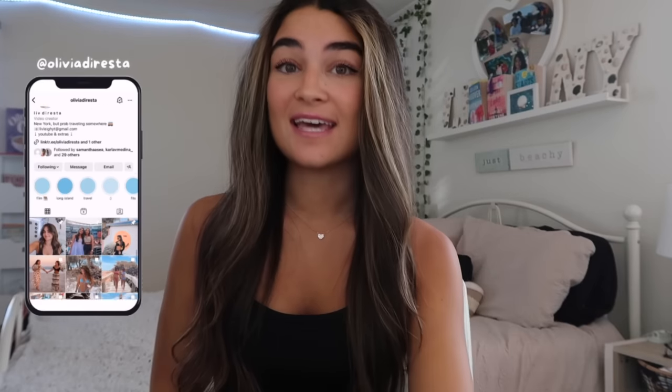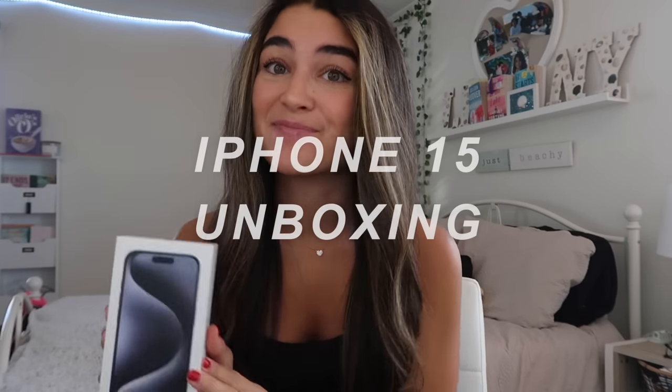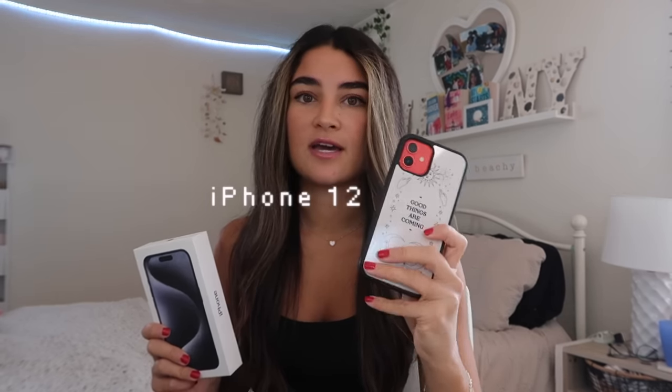Hey everyone, if you're new here my name is Liv — nice to meet you! Today I am so excited because I'm going to be doing an iPhone 15 unboxing. I'm not one to jump on Apple's newest iPhones as soon as they come out, but I just turned 23 this past weekend and I got this as a birthday gift. I'm so beyond grateful. I have the iPhone 12 right here as my old phone.